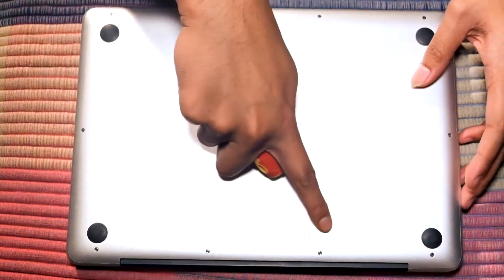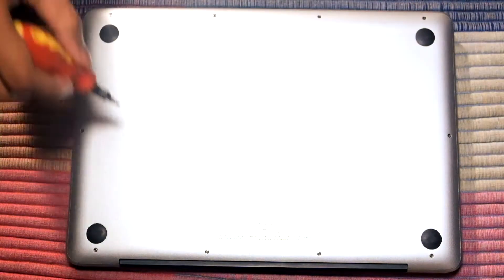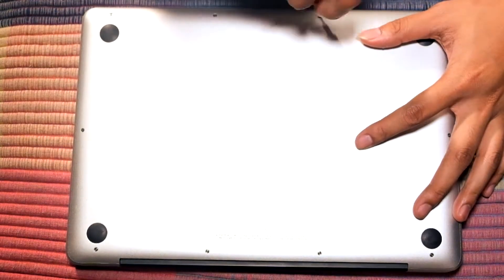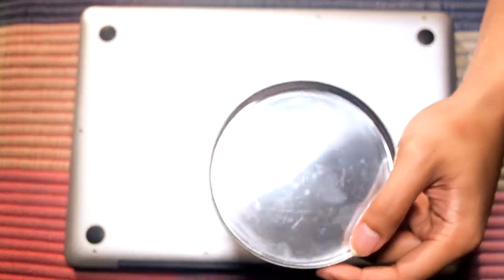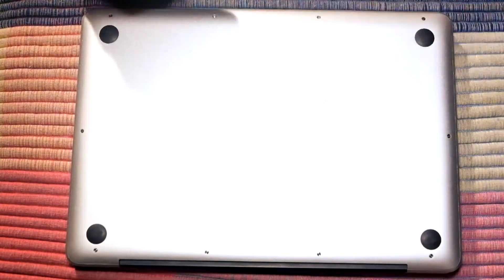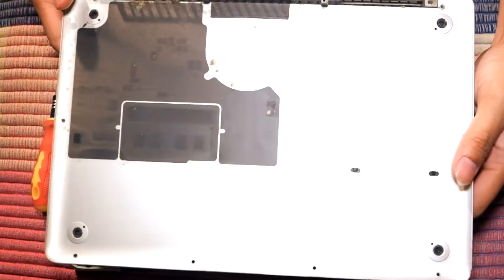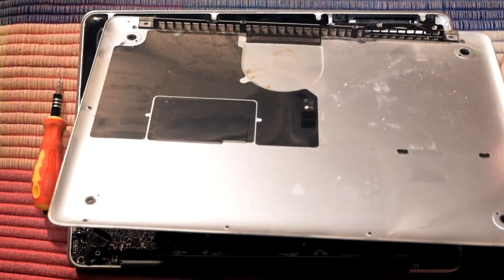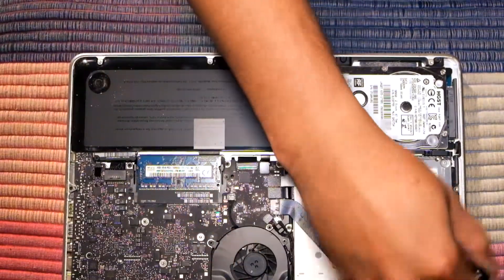The first thing to do is remove the 10 screws from the back of the MacBook Pro. As you can see, this MacBook Pro is filled with dust, so I'm going to clean it up a bit using a brush — a toothbrush works fine.